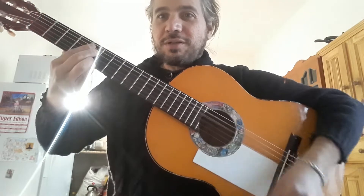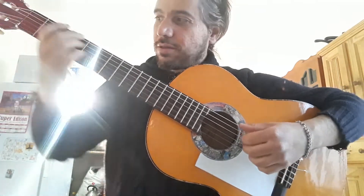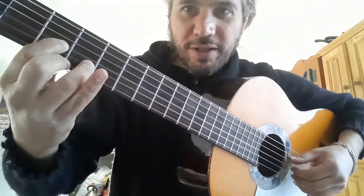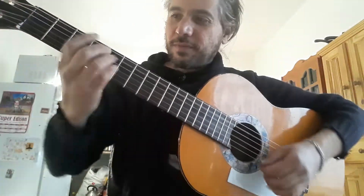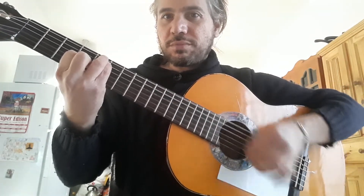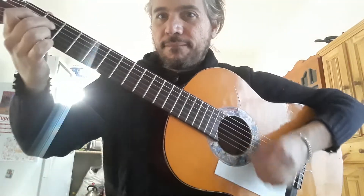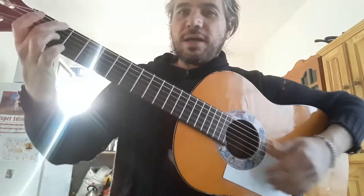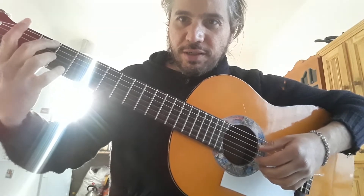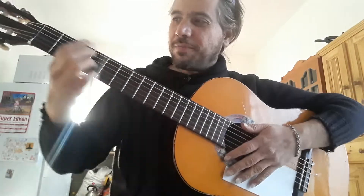Vamos a buscar la rítmica. Diferentes tipos de acordes que suenan más a guitarrón. Porque este acorde se queda muy pobre, entonces voy buscando variaciones. En la tonada o en las cuecas también, sería como el re pero invertido. Yo lo toco así, hay algunos que lo tocan de otra manera. Dejo la primera al aire o incluso puedo tocar estos tres. Siempre es bueno que suene a guitarrón.